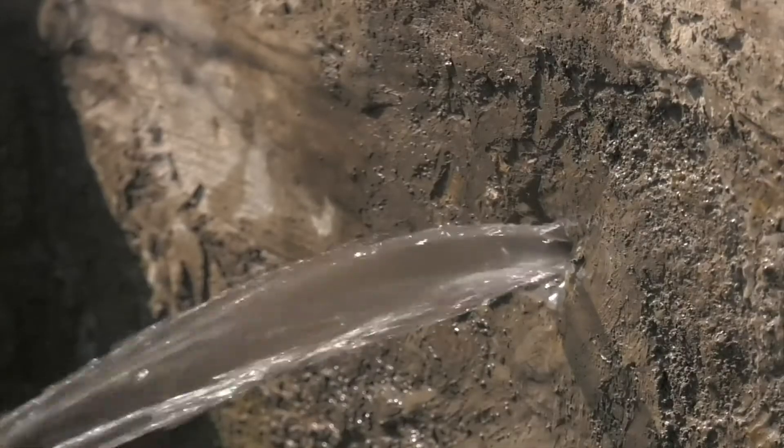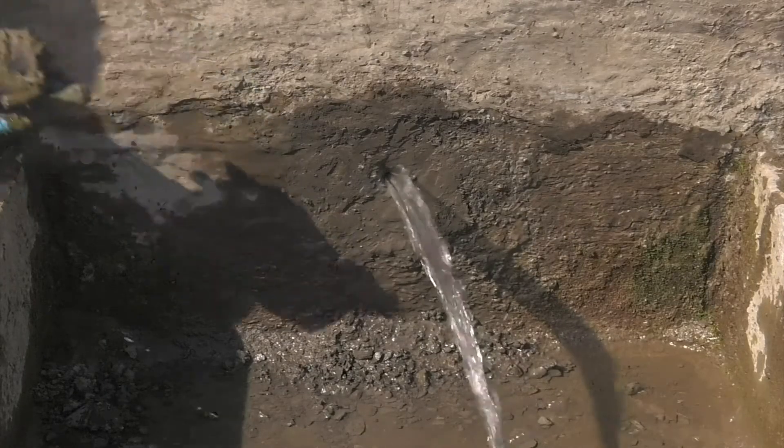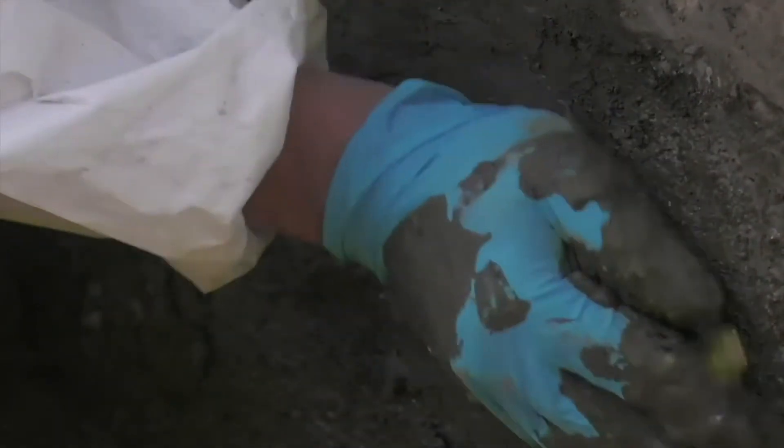Any active leaks of running or dripping water must be sealed before applying the NB1 Grey. This could be achieved with Costa Water Stop, Costa KD system, or by using one of our crack injection resins.